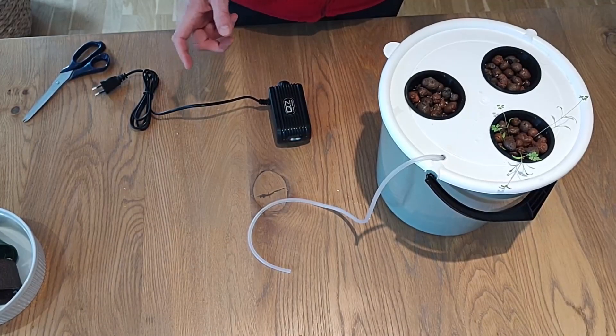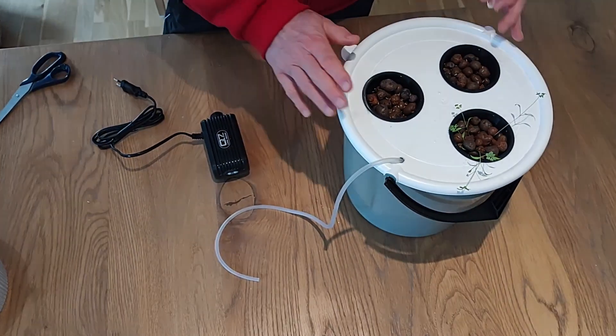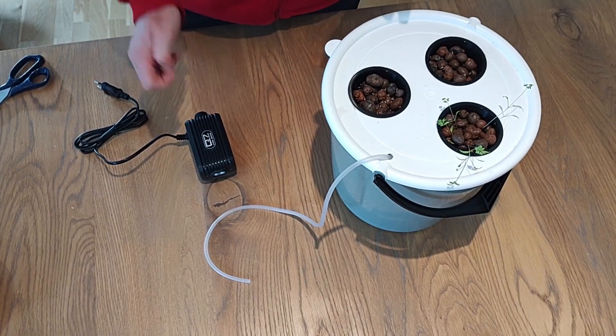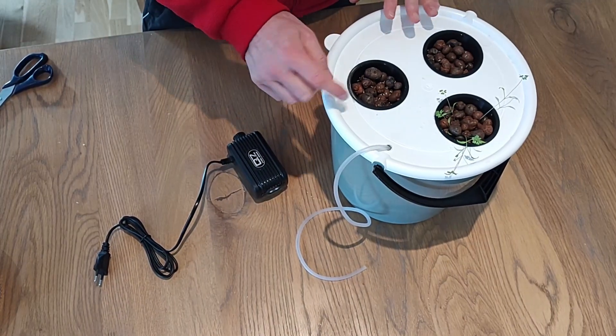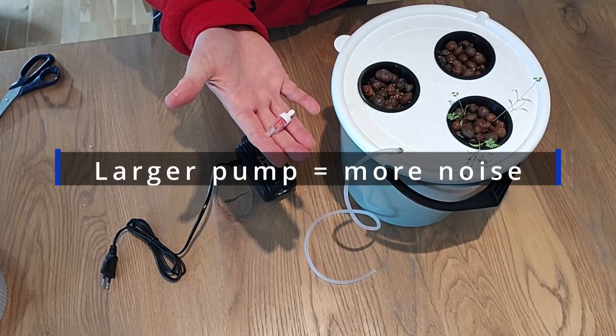All that's left now is to attach the air pump and place the whole bucket under a full-spectrum grow light. When you buy your air pump, most of them today come with the necessary tubing and the air stone like we saw previously.